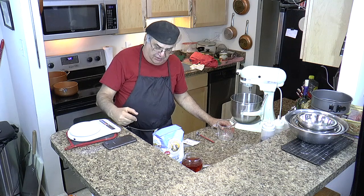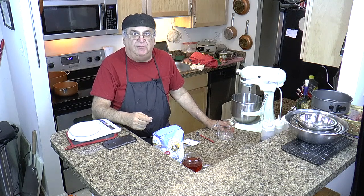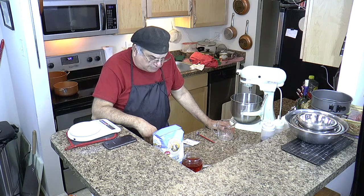Now, the dough. In my opinion, there are three things that make a pie. Back to Gary — I'd watch him and watch him. So one day, this is like 40 years ago, I asked Gary how to make a tomato pie.